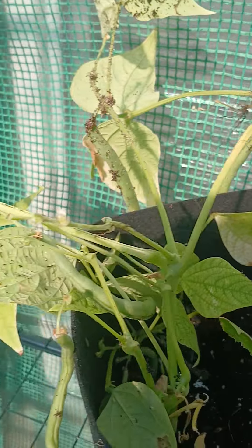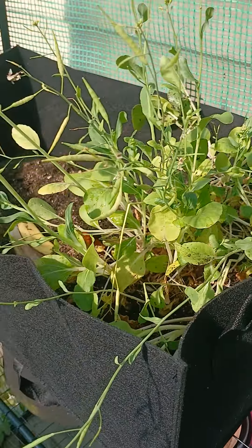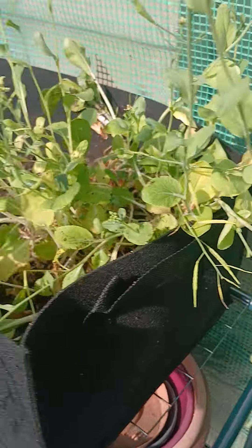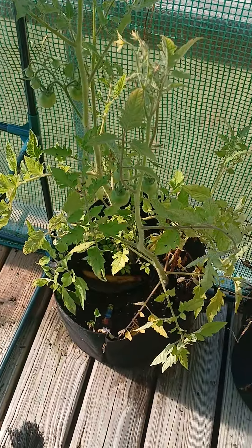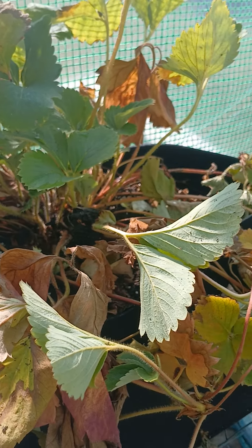I put them with the other green beans. We moved the spinach to its own long box because spinach needs room to spread out. Our tomato plants are doing great.